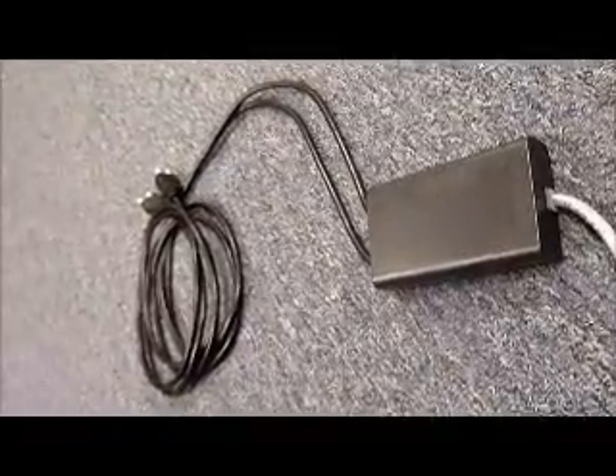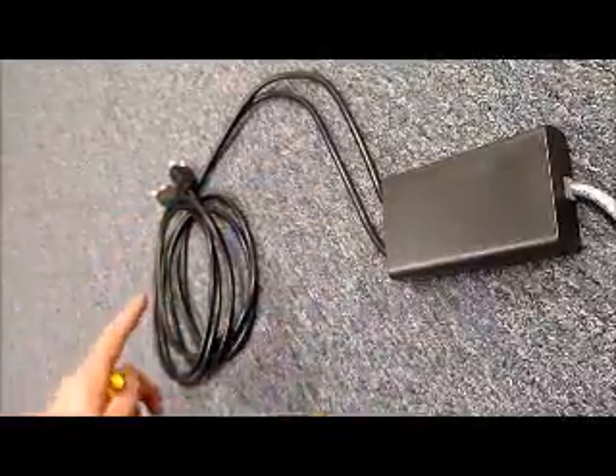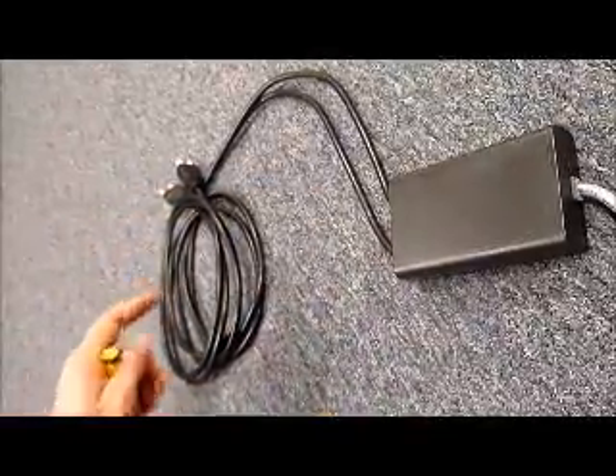A quick video to show you how to replace your black junction box and your two power cords on your power module or sun power fixture.